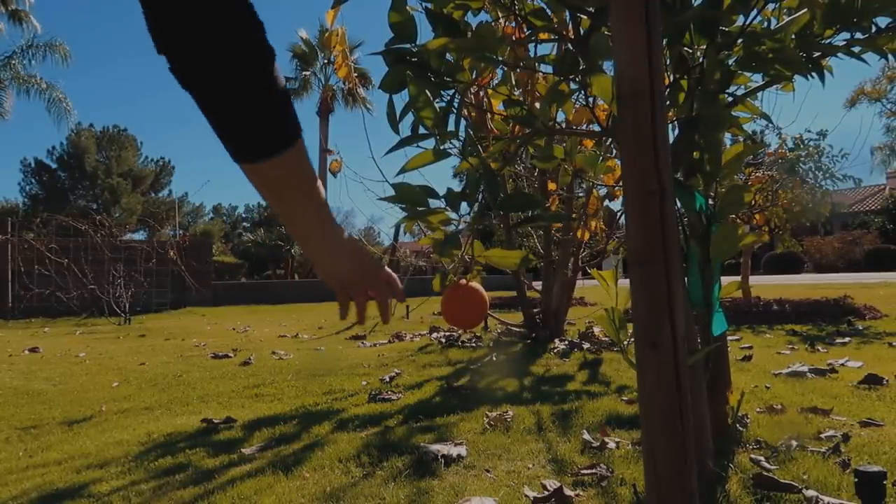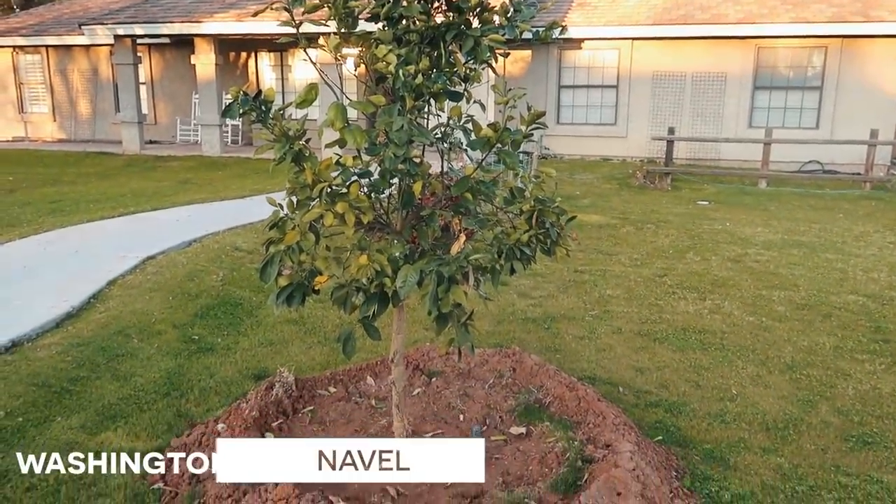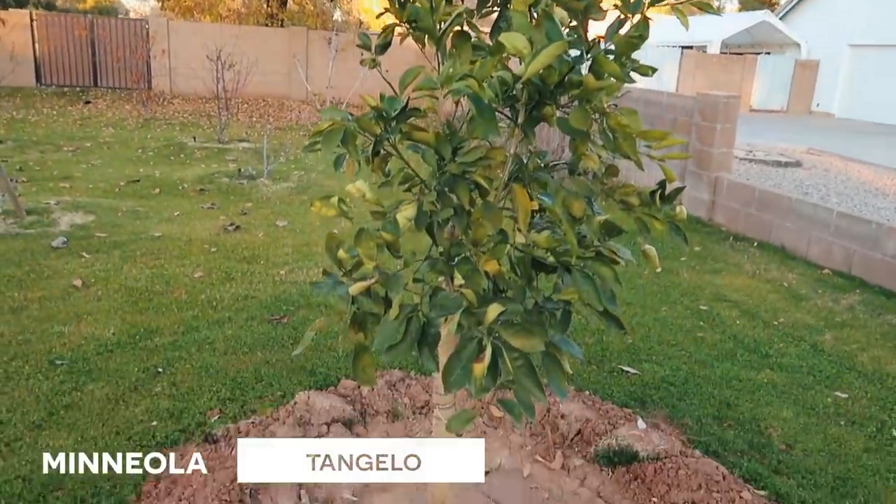We've done a bunch, so let's go eat. I've only got one orange from my Trovita orange tree. Last year I got two, so we're kind of moving down in the world. This tree is actually pretty small and fairly new, so I decided to add a few more citrus trees to the front yard. I planted a Washington navel, a Meyer lemon, and a Mineola tangelo.